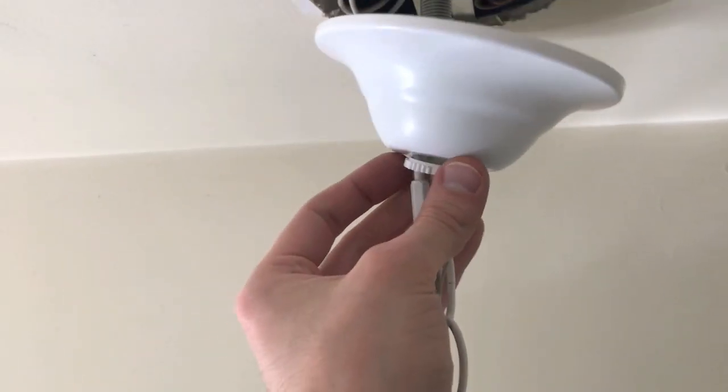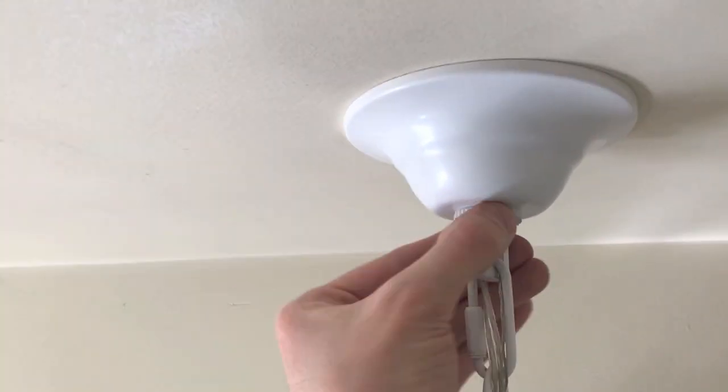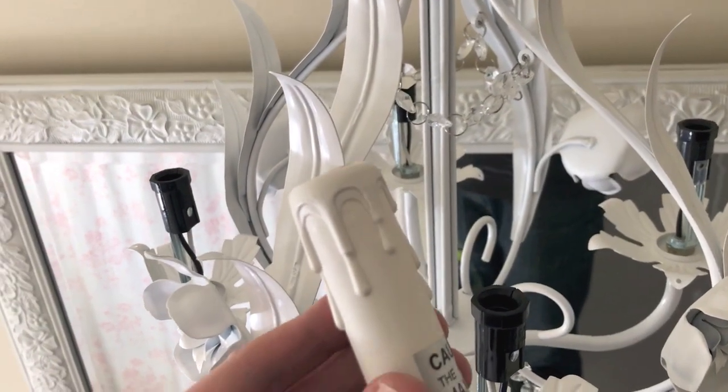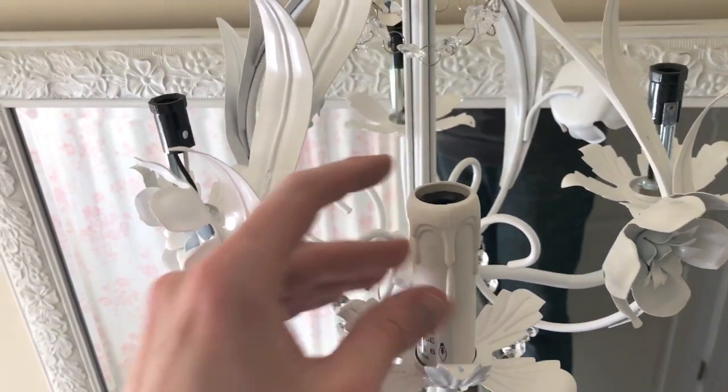Next, secure the actual cover plate onto the base. Then grab the actual plastic candle covers for the lights and insert all of those.